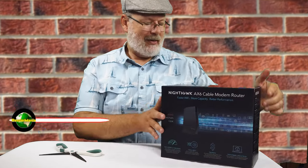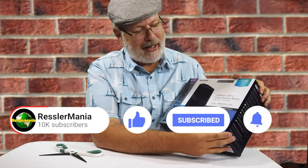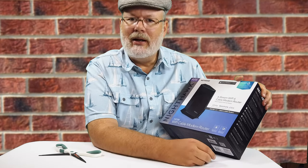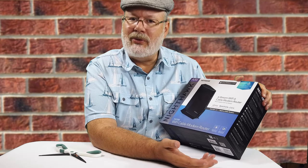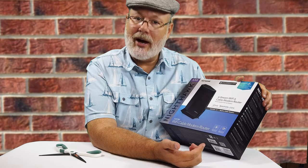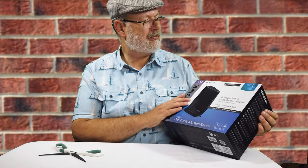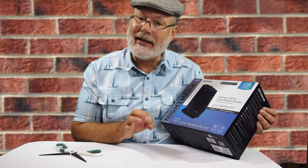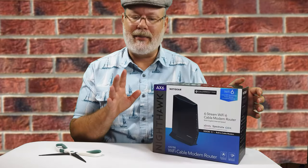This also comes with Netgear Armor Cyber Security — I probably won't use that because I have other cyber security stuff, but it's nice if you don't. You can use the free trial, see if you like it, and go from there. Actually it's a 30-day trial, not 90 days — my apologies, I misspoke.